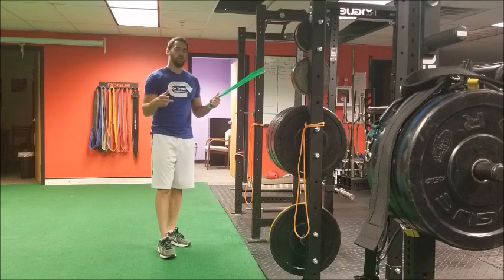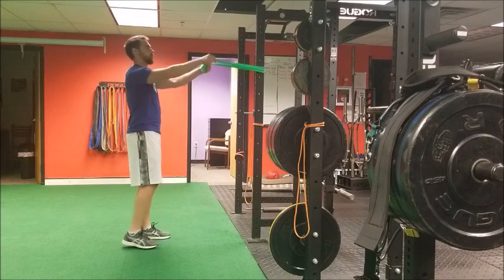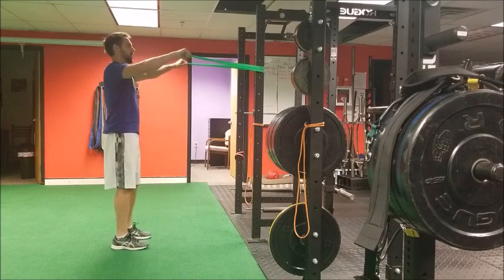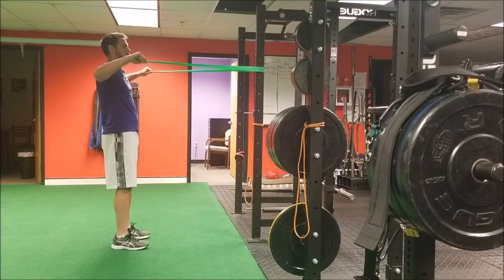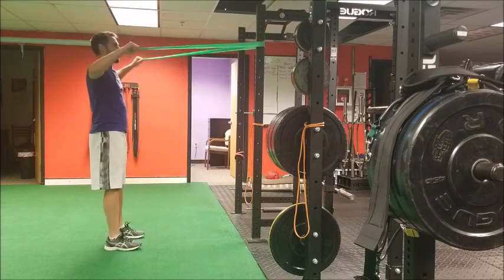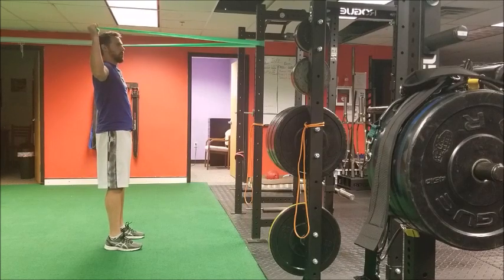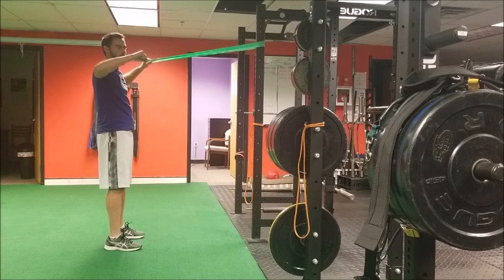The reasons for anterior shoulder discomfort are: number one, going too far back with the elbows and not getting enough scapular retraction. Second, the height of the band actually needs to be slightly above your forehead, because when you rotate back we want a nice level band at the top, so it's not pulling us too far down into internal rotation.